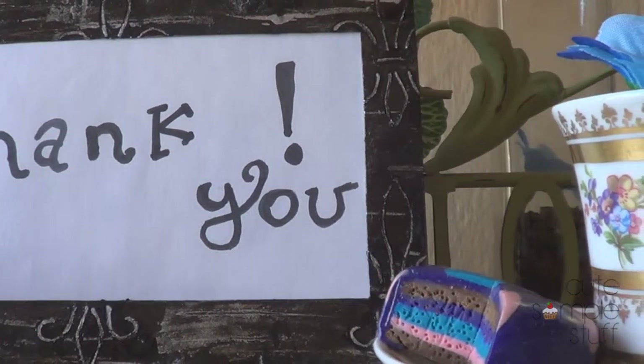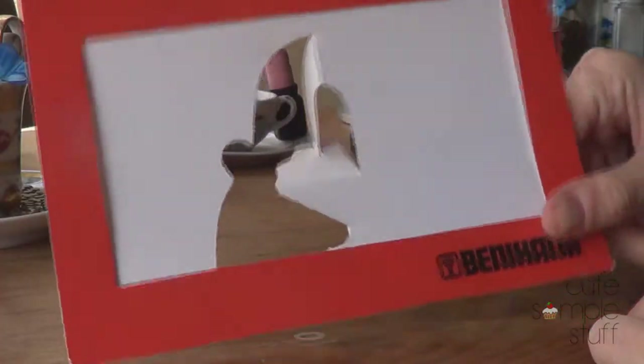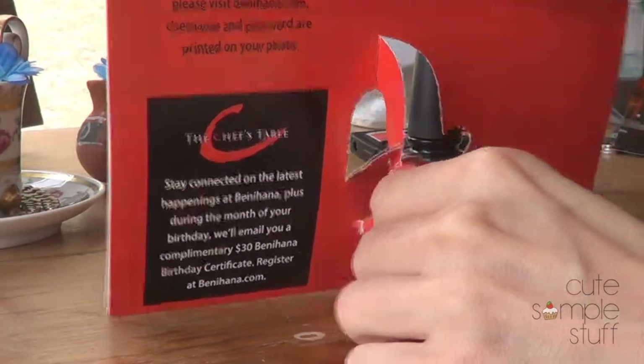A few days back I decided to finally do something with my frame, and this is what I did. I did use nail polish instead of acrylic paints, but I'm going to explain the reasons why towards the end.